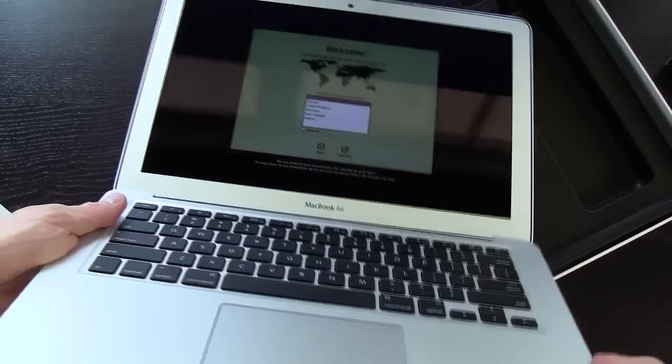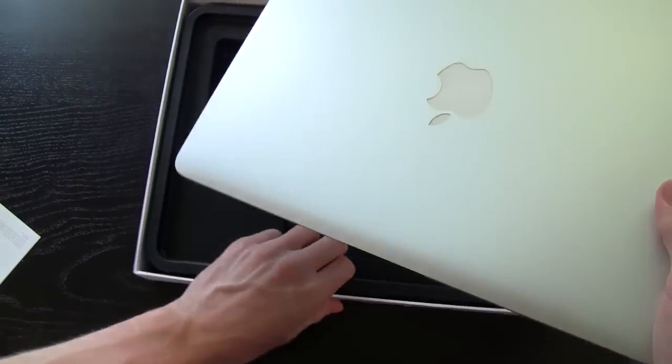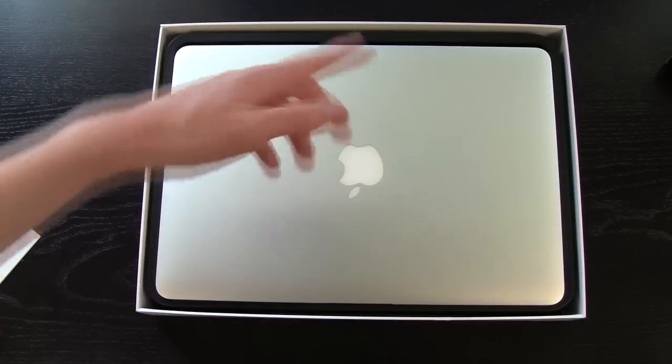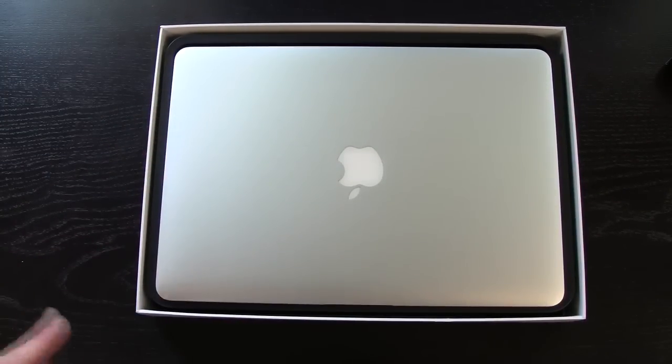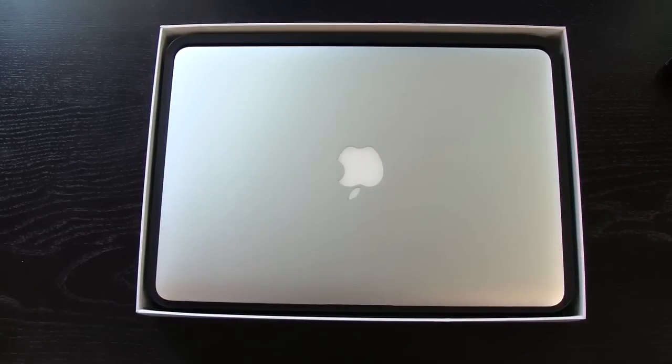That is it for this video. I hope you guys liked my unboxing of the new 2012 MacBook Air. Please be sure to rate it up and leave a comment down below in the comment section to be entered into my new third generation iPad giveaway. Subscribe if you aren't already, and until next time this is IcyU signing out.